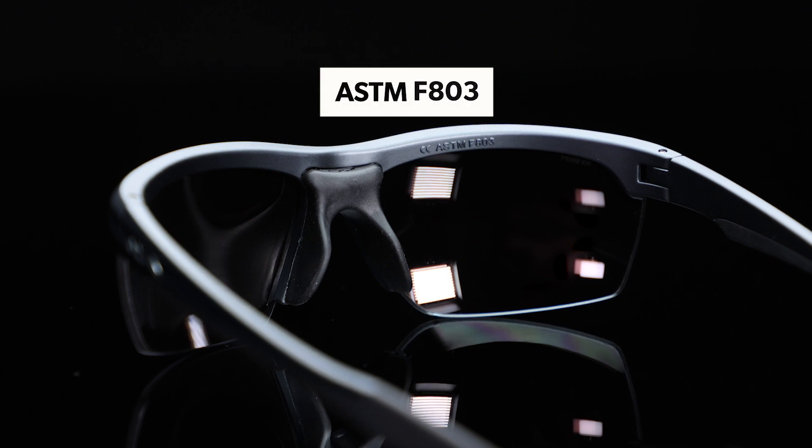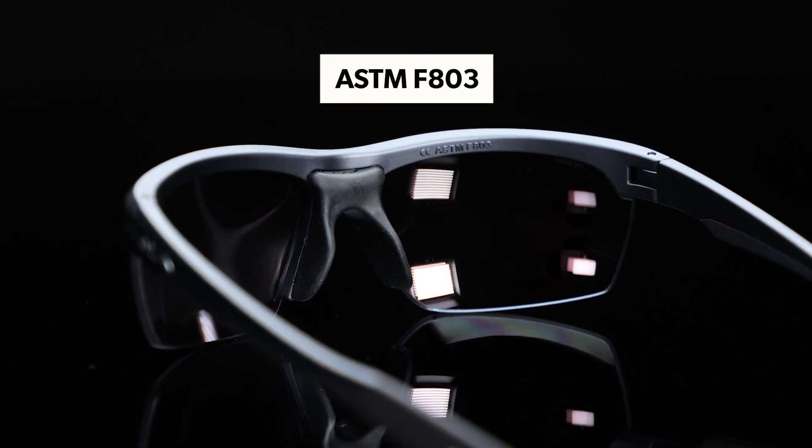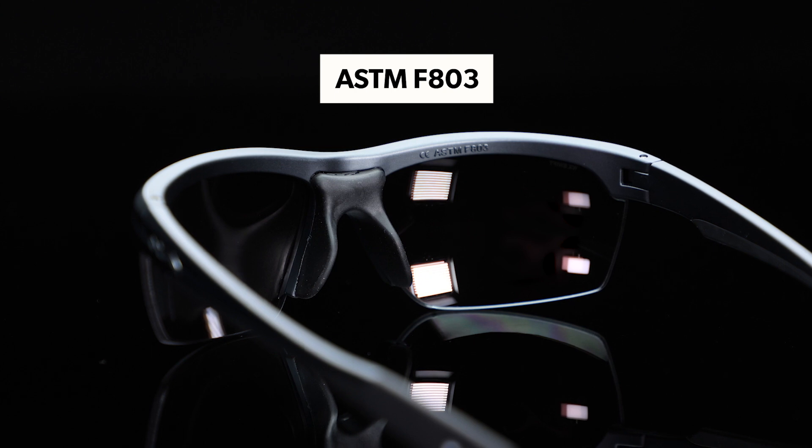Lastly, this frame is ASTM F803 impact rated despite looking like normal glasses, giving you optimal protection.